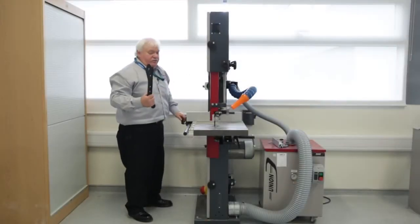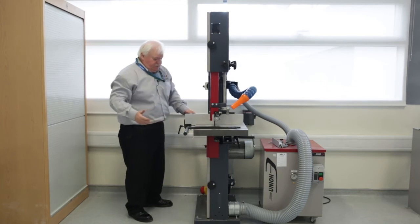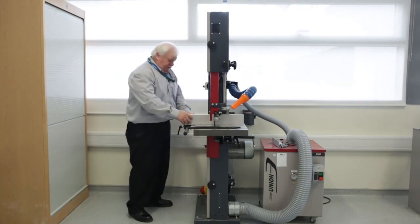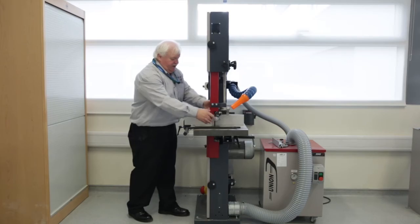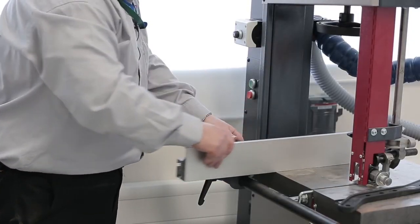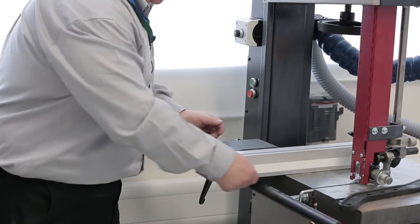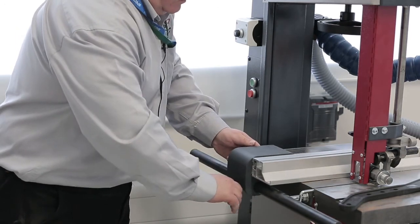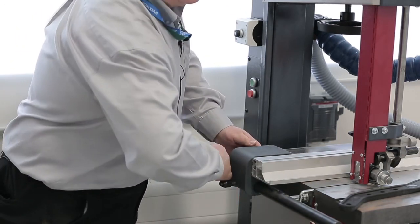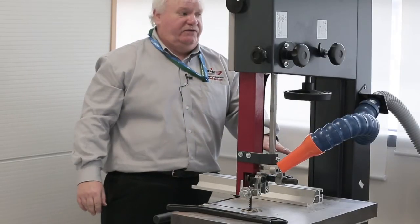There is a fence and the machine also comes with a push stick. There is a tilt facility as well, and because of the way the saw is set up with the blade guides, if you have any small pieces of wood you can turn the bed over 90 degrees to get it right into the blade. This locks off in position so that you're always cutting on a flat surface.